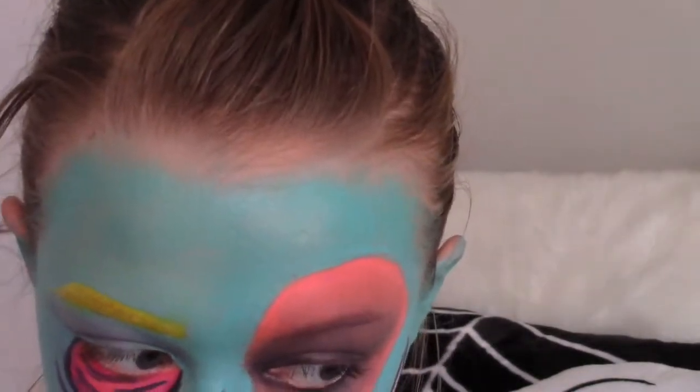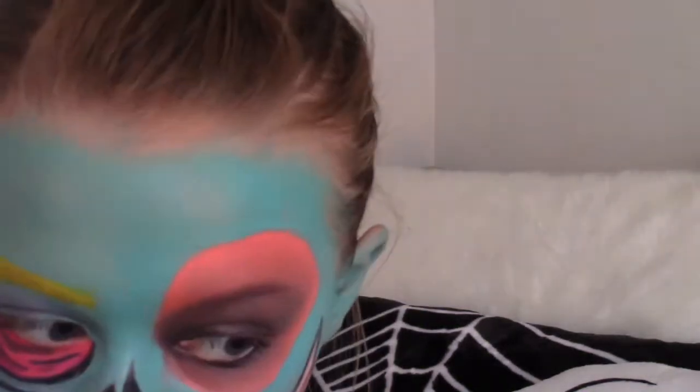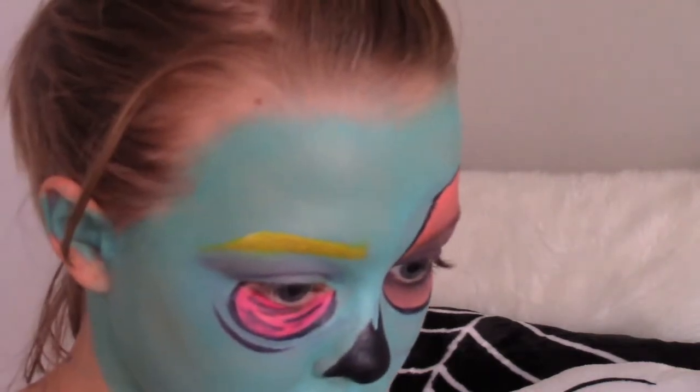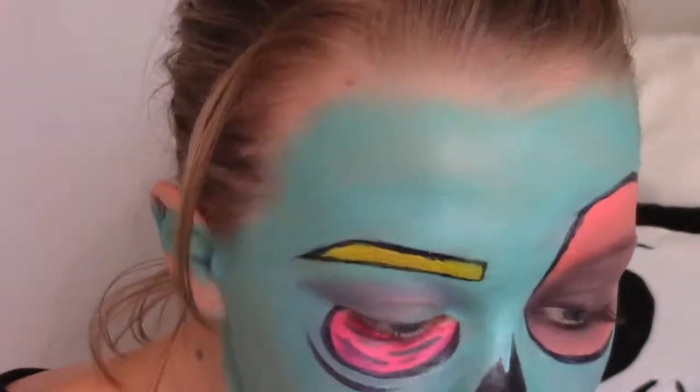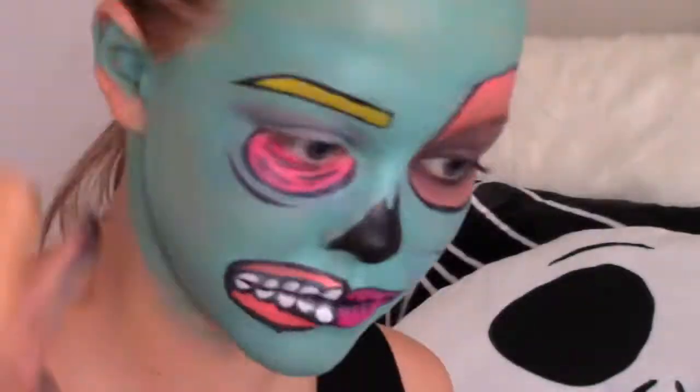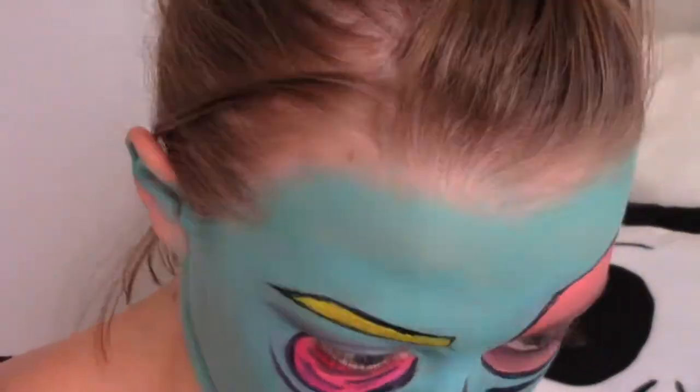After that, I outlined my mouth in black and then I started to outline the cheek in black. I then proceeded to outline my lips in black and then I outlined my eyebrow in black, and that way everything just looks like it's its own piece and it was just drawn on.